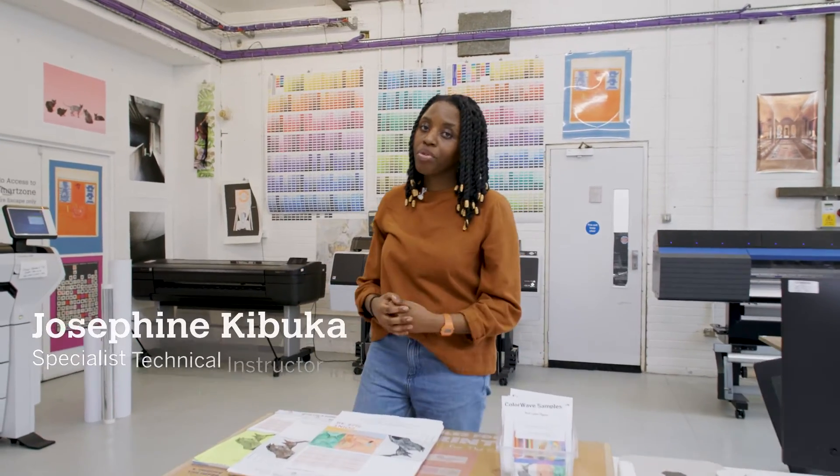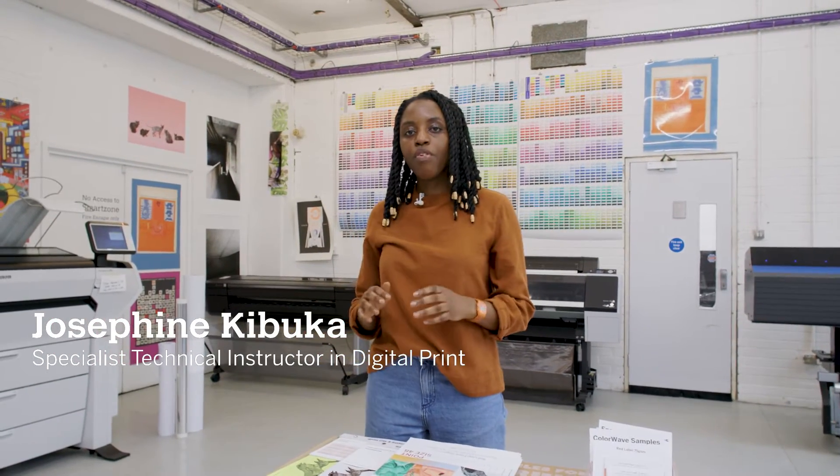This is Kensington print lab. Here you will find all of our core services mentioned earlier: poster, inkjet, vinyl printing and cutting, as well as the finishing area.